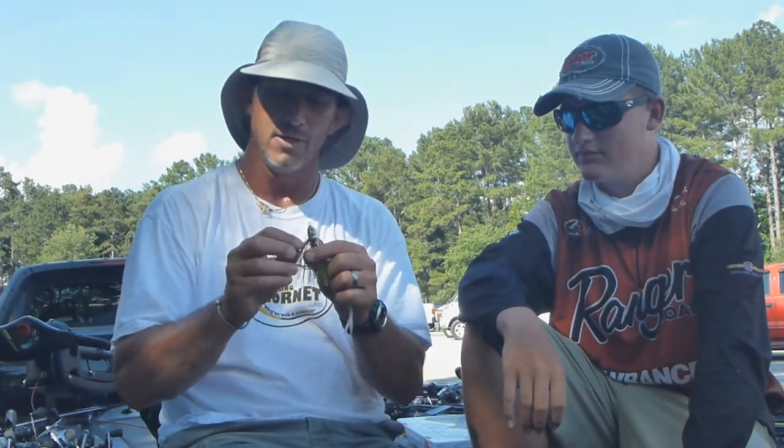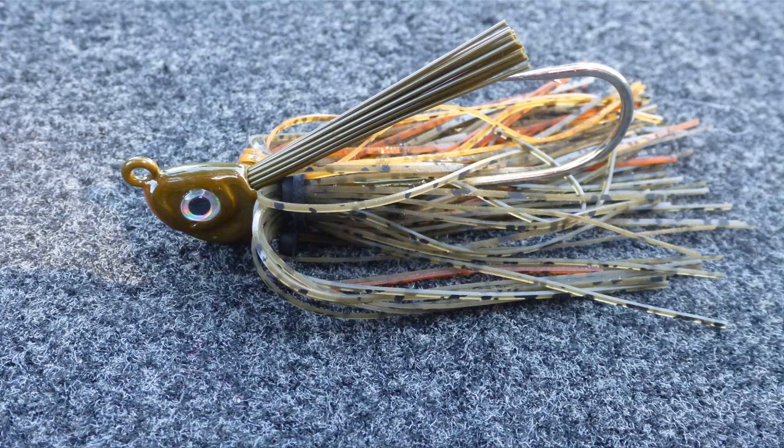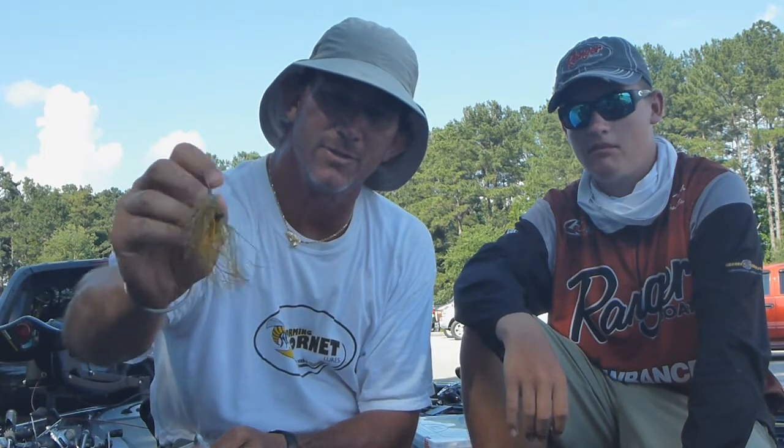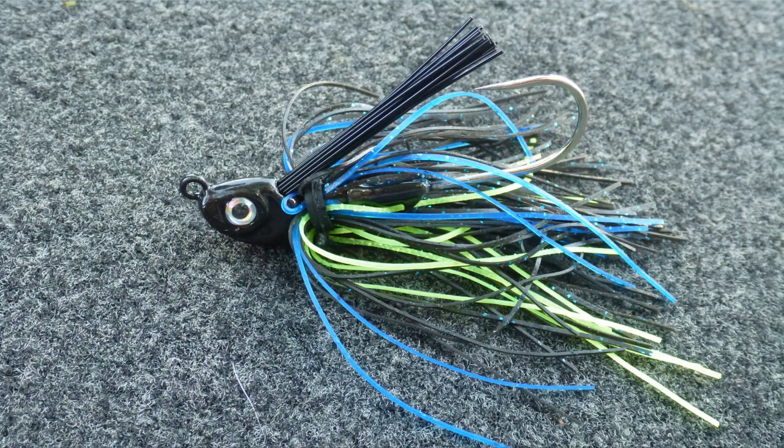We actually went in the back of some pockets that had some grass, and we were throwing the new Swarming Hornet swim jig — a bluegill color that I think we've made pretty nice looking. It's got a lot of detail. Just put your twin-tail trailer or single-tail grub on the back. It's got a keeper real good. We've got a shad color, a black and blue, and a green pumpkin, which pretty much covers the spectrum.